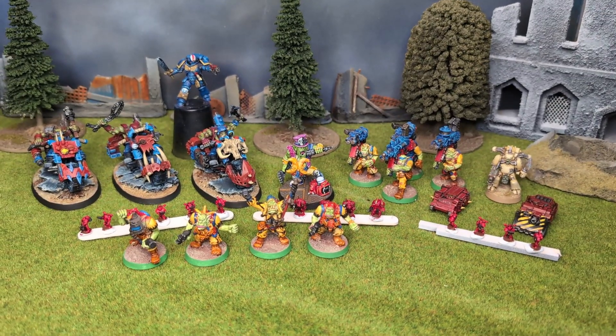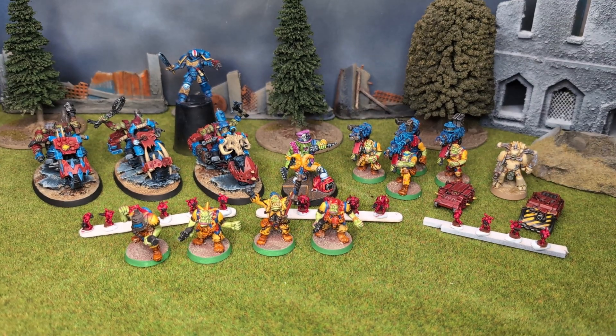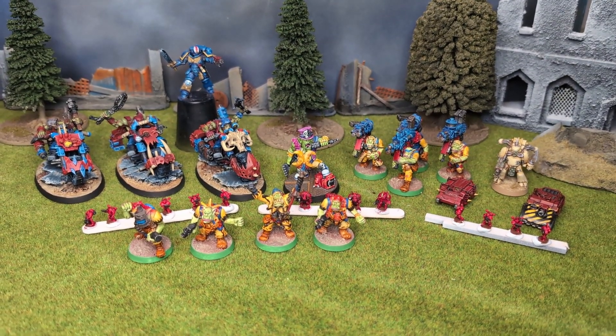Let's get right to it. Episode 1 of my painting log, and in this video let's have a look at all the models I painted in November 2023.